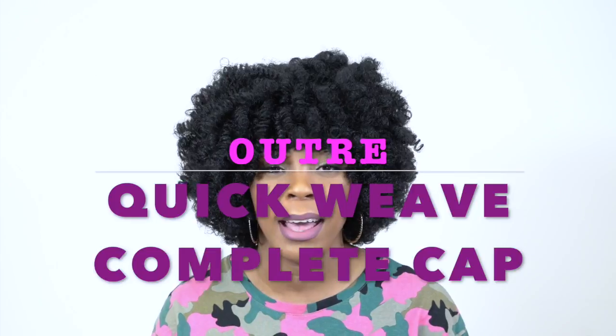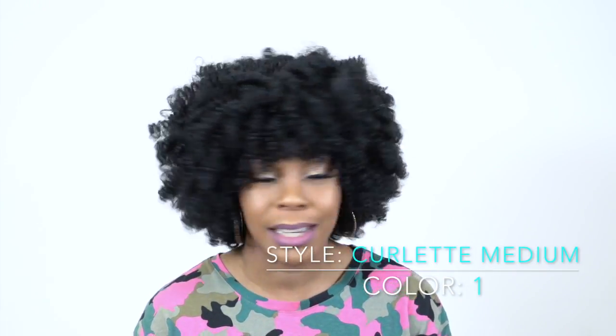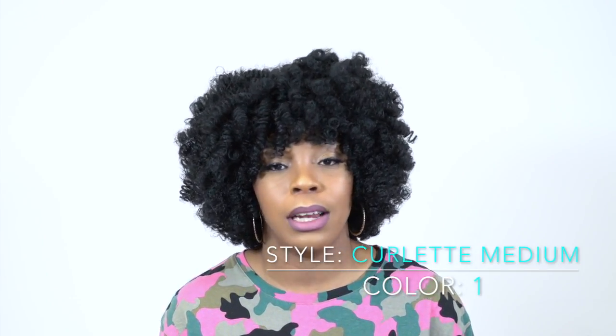Hey guys! Welcome back to our channel. Today I have some units by Otra. It's a quick weave complete cap wig and this one is called Carlet Medium, and I'm wearing her in color number one. It comes in a large as well, so I have that to review for you guys right after this.